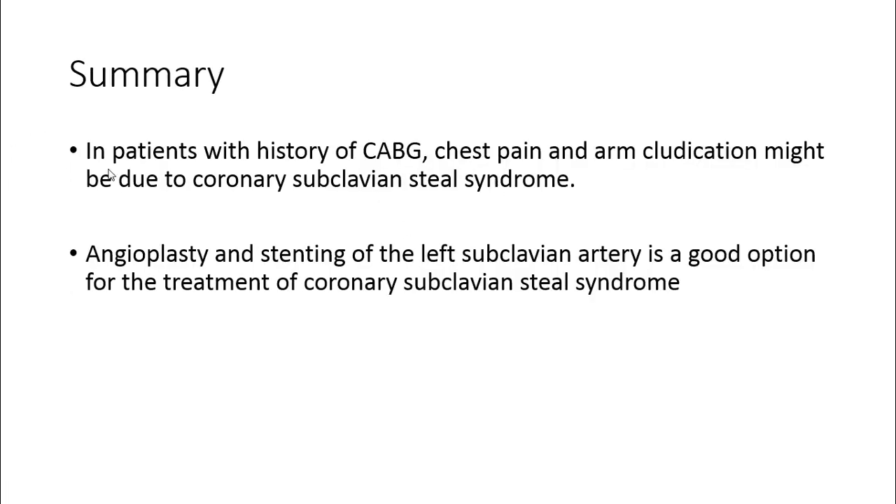In summary, in patients with history of coronary artery bypass graft, chest pain and arm claudication might be due to coronary subclavian steal syndrome. Angioplasty and stenting of the left subclavian artery is a good treatment option for this condition. Thanks for your attention.